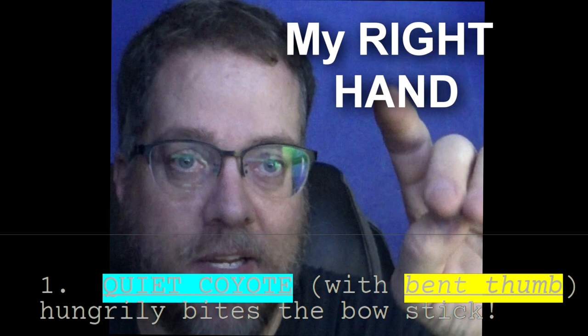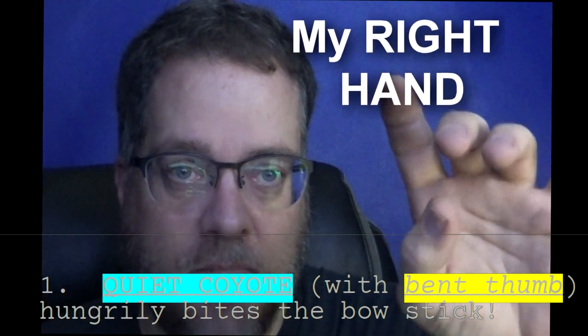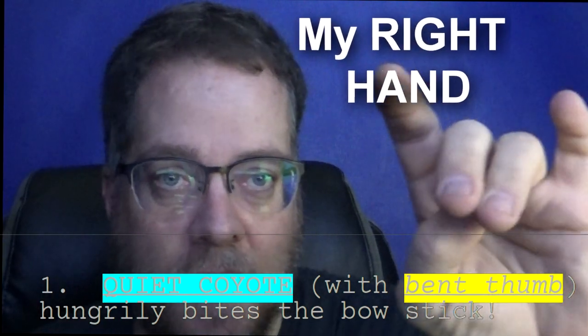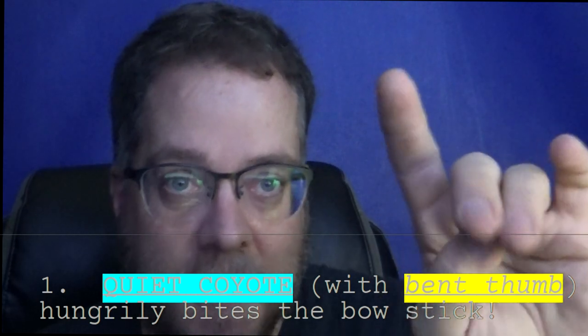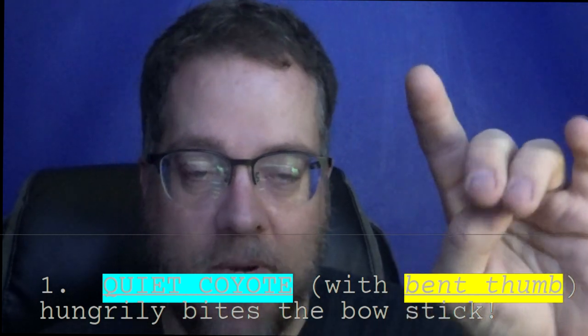This is your right hand. The bent thumb — the quiet coyote likes to eat, and he'll eat anything he can. So he comes up to the violin bow. You see that spot right there — this is the frog, and this is the stick. Where they meet is where his teeth are going to go. That's the bent thumb.